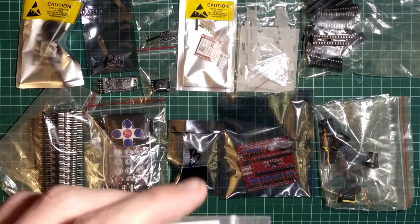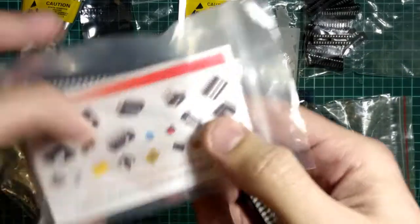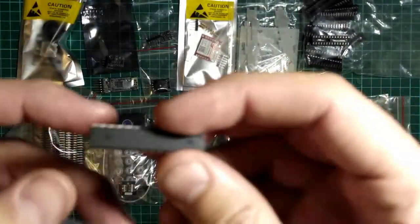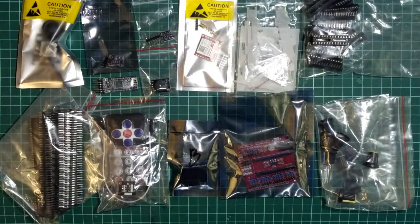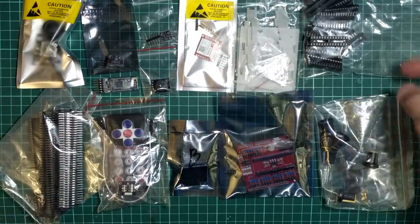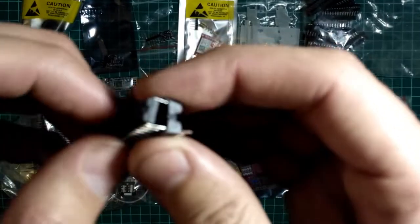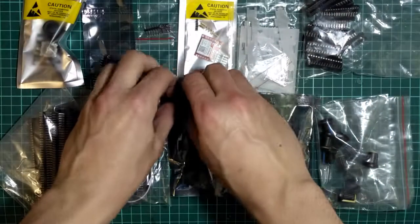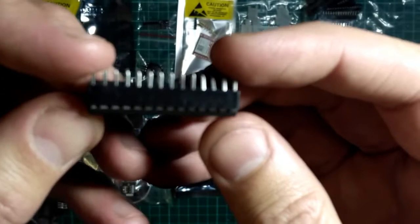Есть у меня микроконтроллеры, я как-то их выписывал. Наборчик вместе с кварцами, вот от Mega 328. У меня на канале есть видео. Они идут без бутлоудера, но в принципе он несложно прошивается. И для этого дела как раз панельки такие отлично подходят — то, что надо.